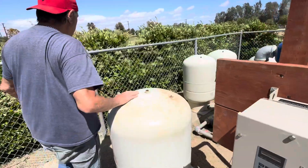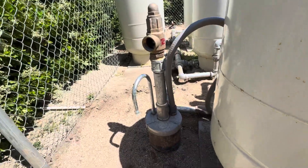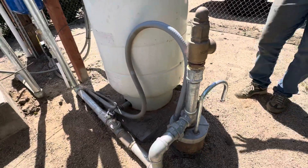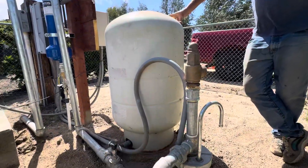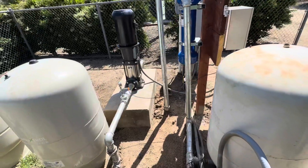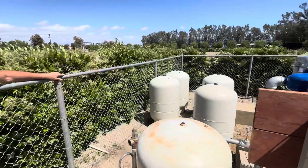Now the pressure tanks here are just to run the frequency drive system. This is the well — an eight inch casing, 200 feet deep, and as I said it originally did about 140 gallons per minute. We put galvanized steel on the whole system to protect against any damage that might happen down the road. It's great for underground, but when you have stuff up on the ground you want galvanized steel.